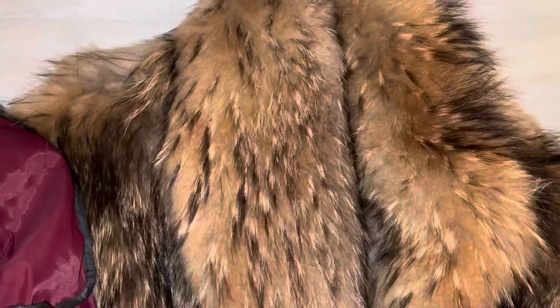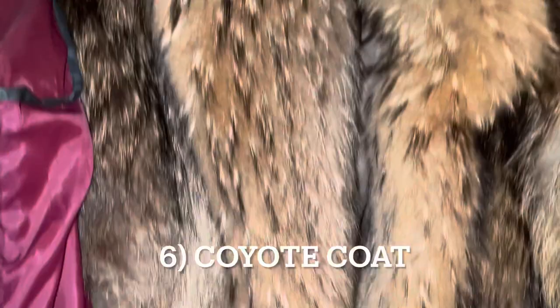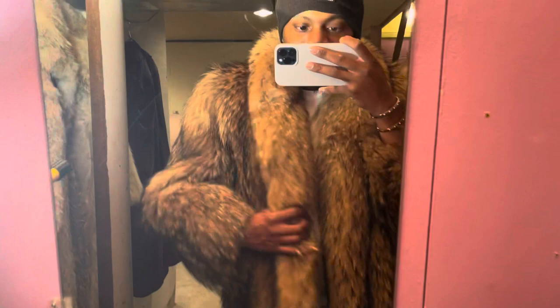On my sixth coat — this is my favorite. You've got the brown coyote with the chestnut brown interior, long length. This is the best one I've got. This is the coyote long length — look at the arm length: perfect. The pockets: perfect. Nice and deep heavy pockets.